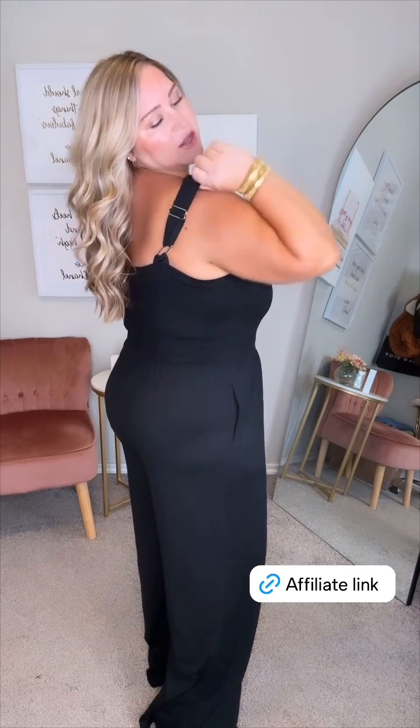This one is so good too, though it is pretty long — I would probably cut it. It is that soft cotton jersey knit fabric, so it's easy to just cut at the bottom without worrying about fraying. This one is smocked all around the top, and it has adjustable straps as well, which I think is so good. You don't really see many jumpsuits with adjustable straps, so I think that will work if you are taller and have a longer torso and just want this to hang down a little bit longer.